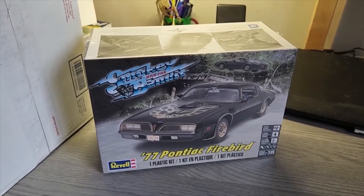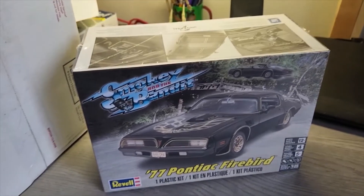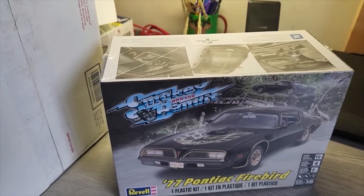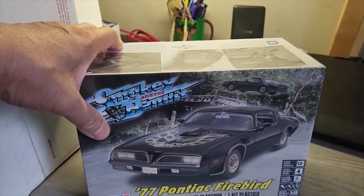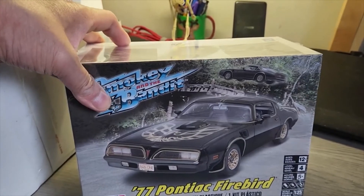For those of you who are not subscribed to Jared, I'm going to have the link to his channel in the description. Always appreciative of people who send me kits, and the fact that they took the time to package it and send it over. Thanks again Jared, appreciate it.